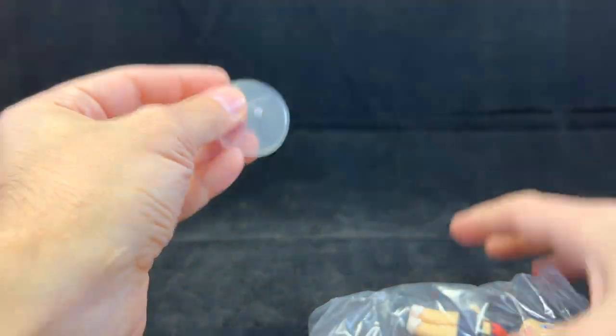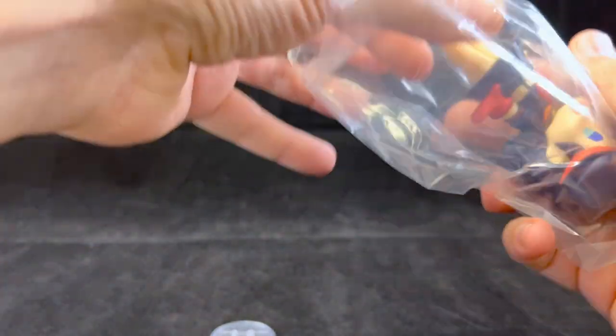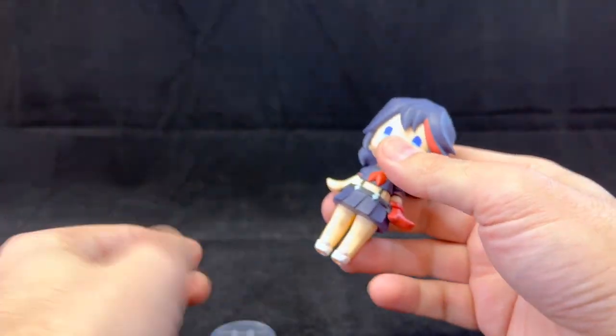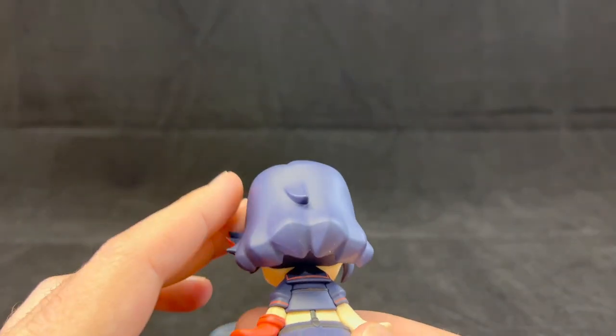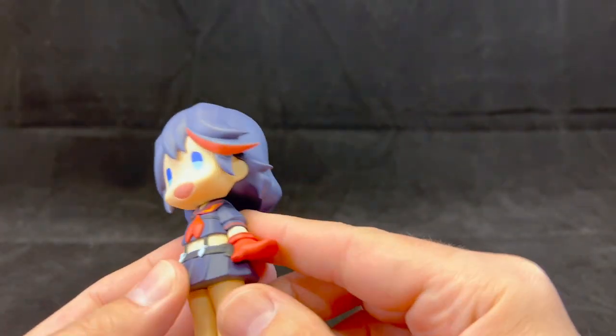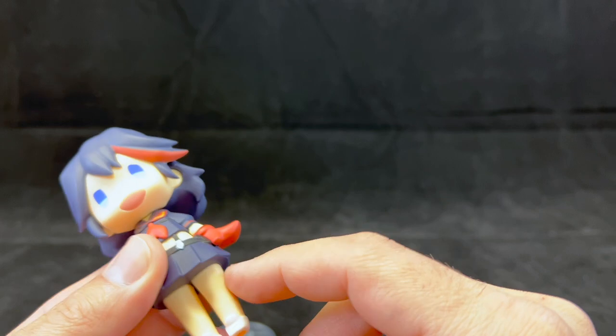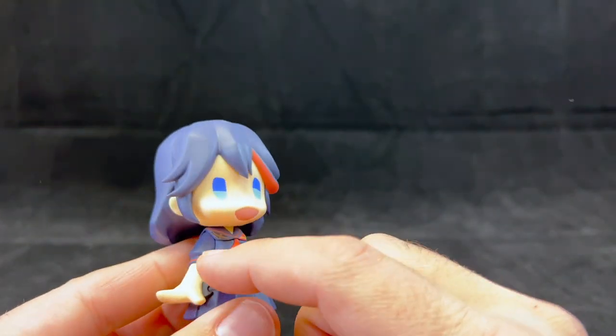And a little stand. It's an open thing — it's actually taller than I expected. Here we can see all the details, and honestly the quality is really, really good, much better than expected. There is nice color separation and nice sharp molding.